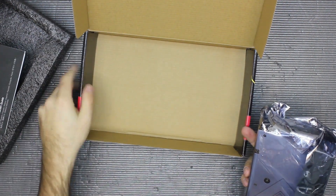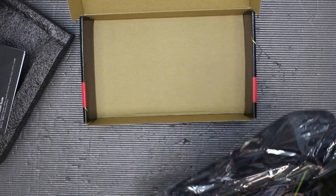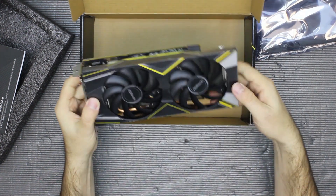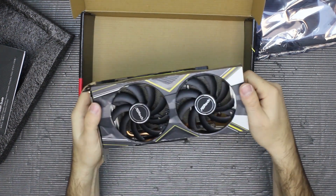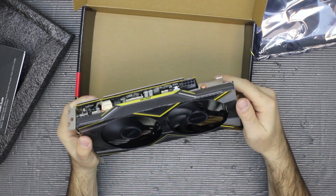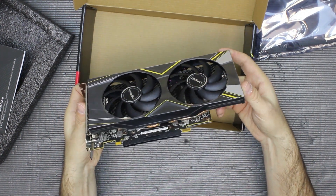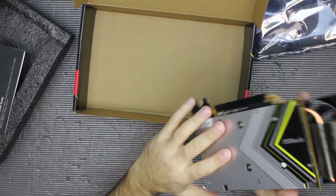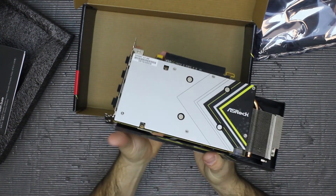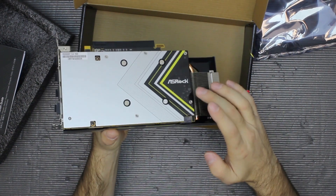Here is the card itself, a 1x8-pin power adapter, 2 fans, 3 heat pipes, a metal backplate, and as you can see the cooling actually extends even beyond the PCB and the backplate.